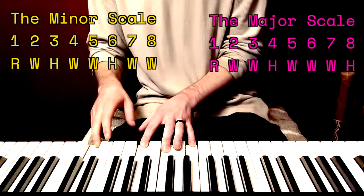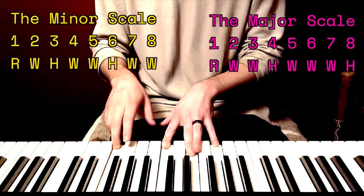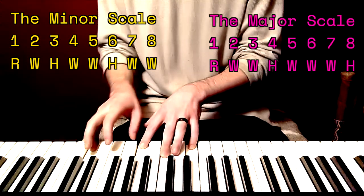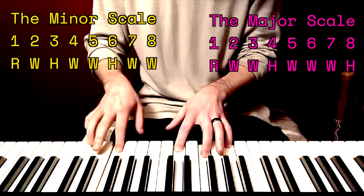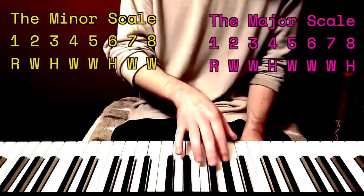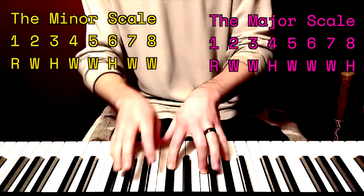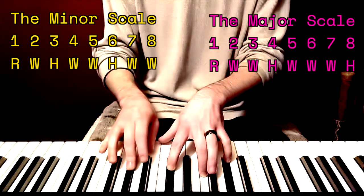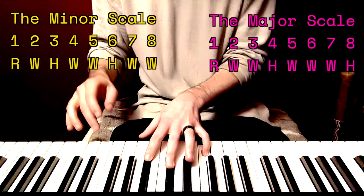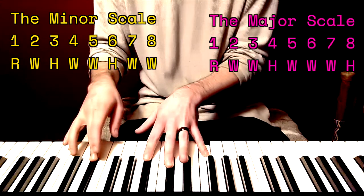A minor add nine. Let's do that in a different key — G sharp minor: one, two, three, four, five, six, seven, eight, nine. G sharp minor add nine — it's kind of a nice way to start a tune or a melody. The relative key is B: one more past eight is nine, which is two. B add nine.